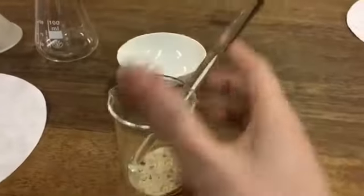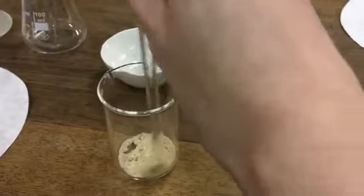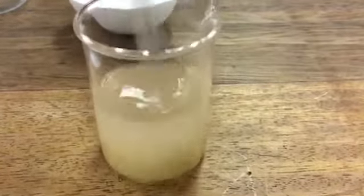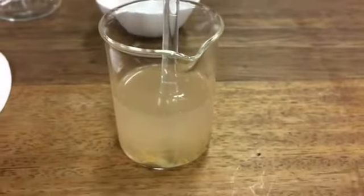Take a sample of the sand and salt and get some water and start stirring with the stirring rod to mix them together thoroughly. This will help to dissolve the salt.